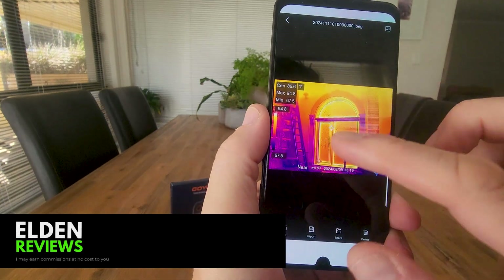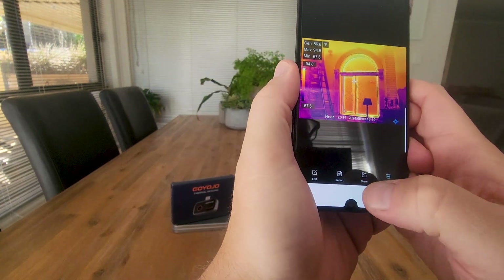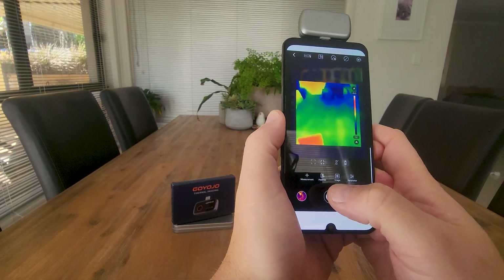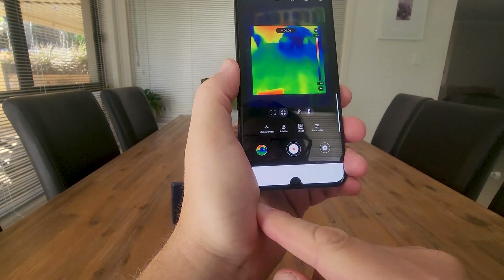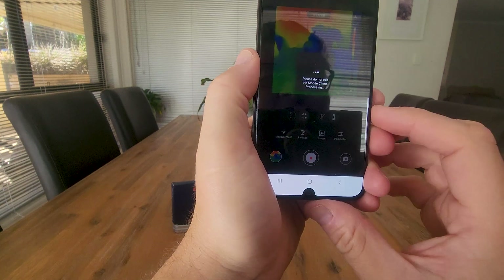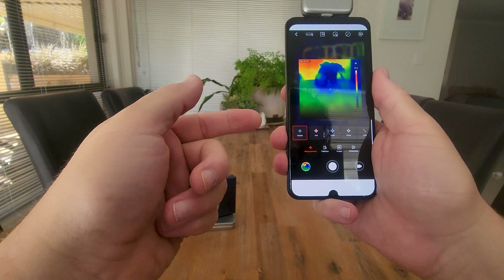Here are some stored images — someone using it for a building inspection. You can see the center temperature, maximum, minimum, and average, plus a date-time stamp. You can take a picture and hit share to send it off to a colleague through one of your sharing apps. There's a gallery, a photo button in the middle, and also a video function on the right. Hit record and you're doing a recording of what you're looking at — great for sharing with colleagues. Whatever measurements you've got set up will be recorded on screen.